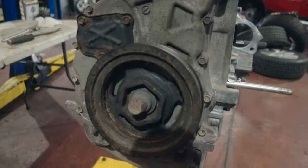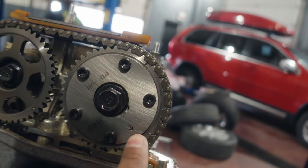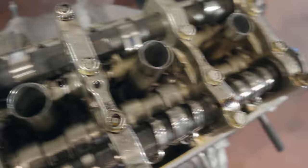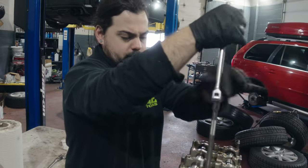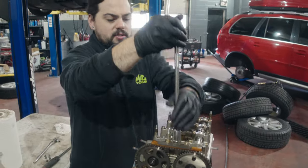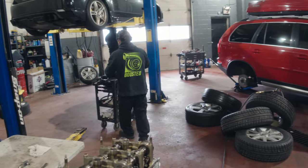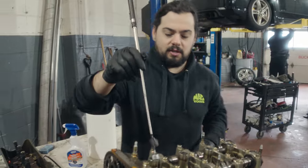Before turning the crank to get the arrow to the top dead center mark, we're going to first remove the spark plugs that are still inside their terminals. We're using a magnet to pull them out since this tool lost a little rubber grip. It's a specific spark plug socket — three-eighths, or five-eighths.